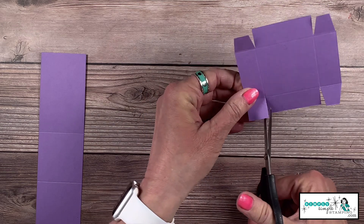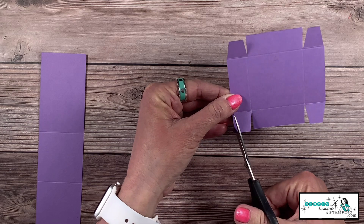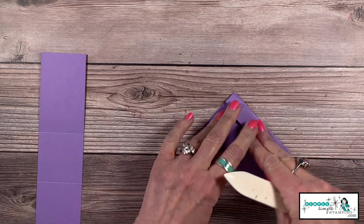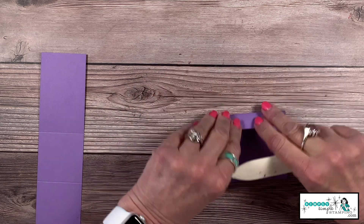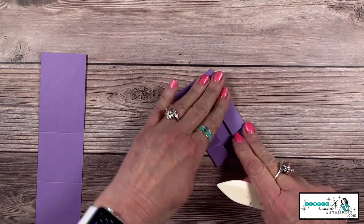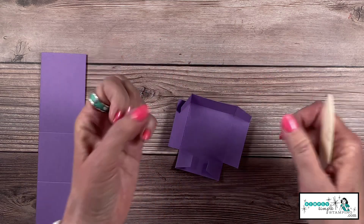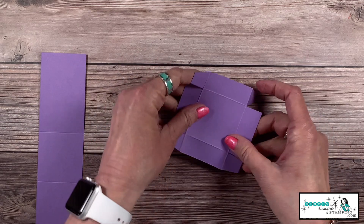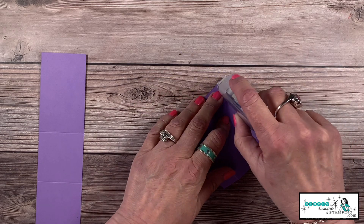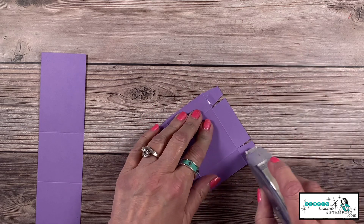Mitering these edges is what makes it turn into a really nice box — otherwise you'd have little edges sticking up. Now come in with a bone folder and give all the score lines a good crease, including those tabs. I really recommend the bone folder for boxes because you want really nice, hard edges. You can seal the tabs any way you want — I'm going to use Stamp and Seal Plus, which is great heavy-duty adhesive.